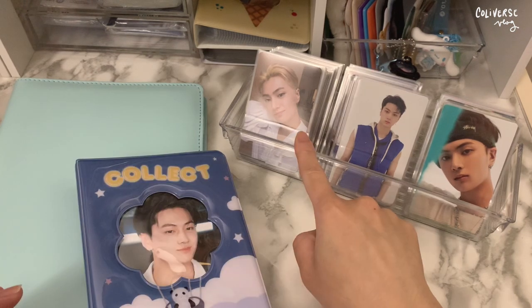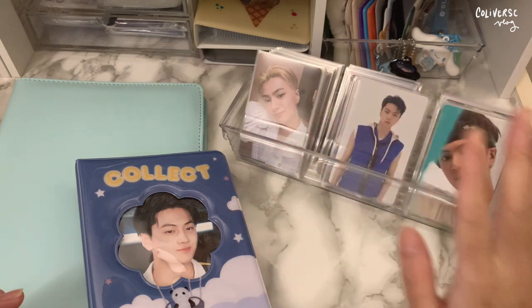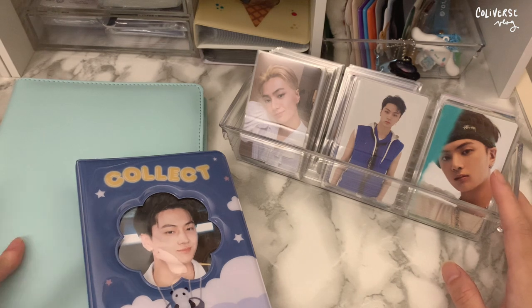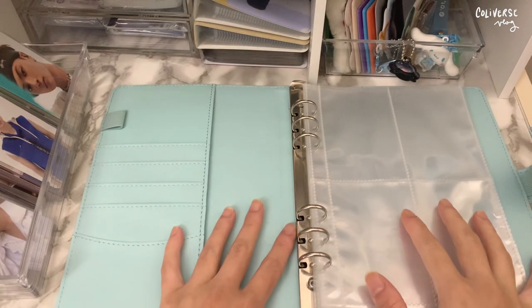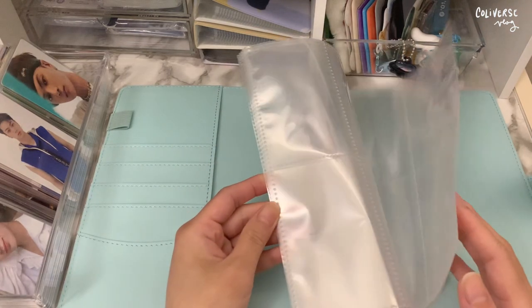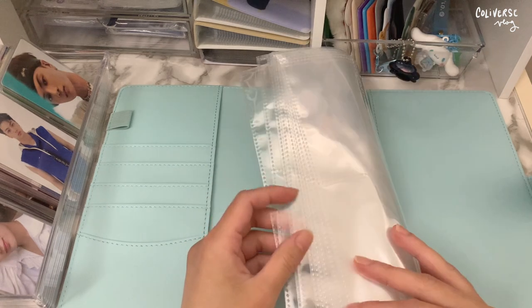I organized it by album, and then there's Japanese and then miscellaneous stuff in here. I really hope they all fit in this one, or else I'm gonna have to move everything to a bigger binder. I set it up this way so it's easier for me to grab. I've already prepared the pocket pages.